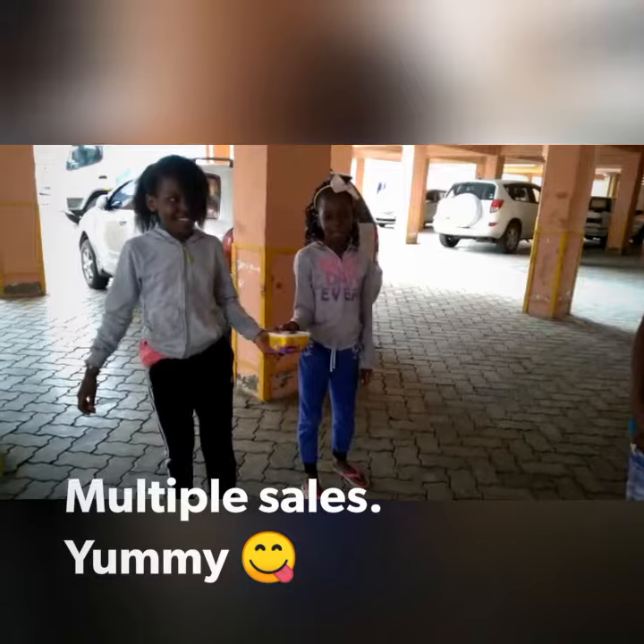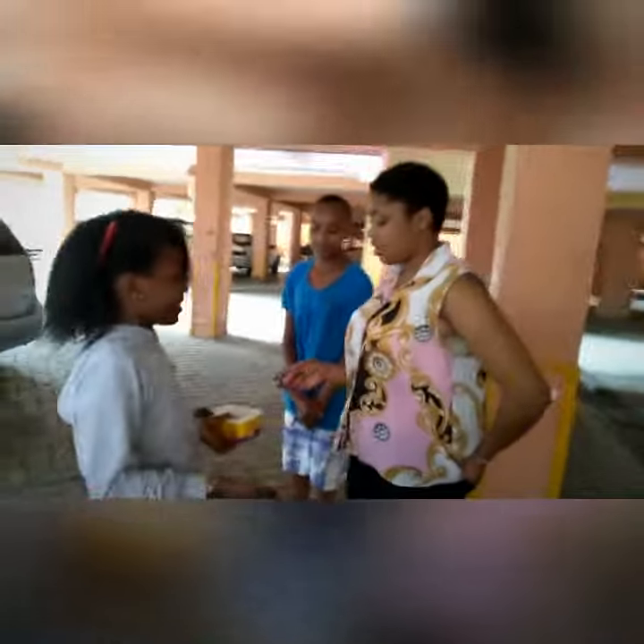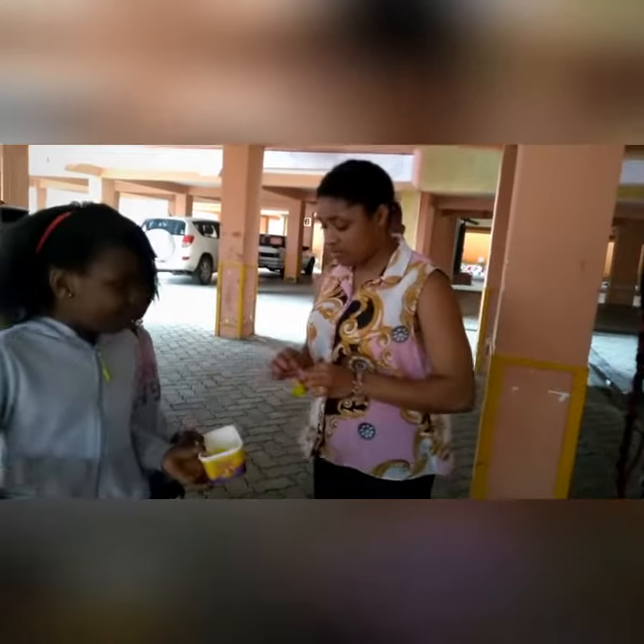Now we're going to sell the ice pops. Thank you — I'd like to buy from my friends.